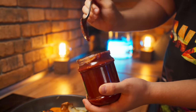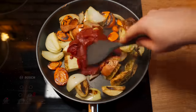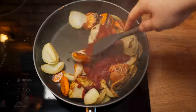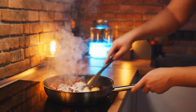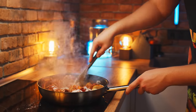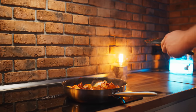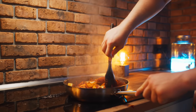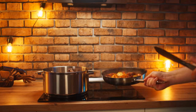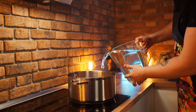Now you just have to add some tomato paste. Fry it up so that it stops smelling too damp. Also add a little flour and mix it up. Pour in some water so that nothing has time to burn. Now we'll put our vegetables into the pot with the bones and pour some water on top.